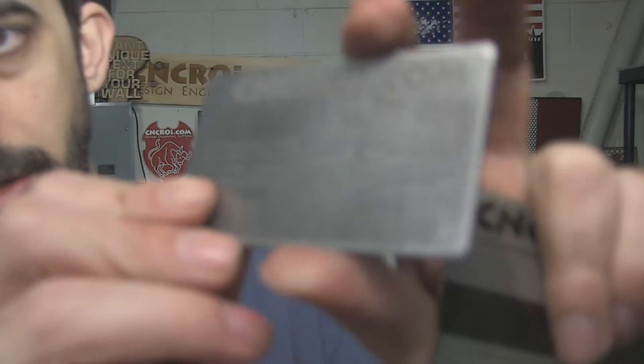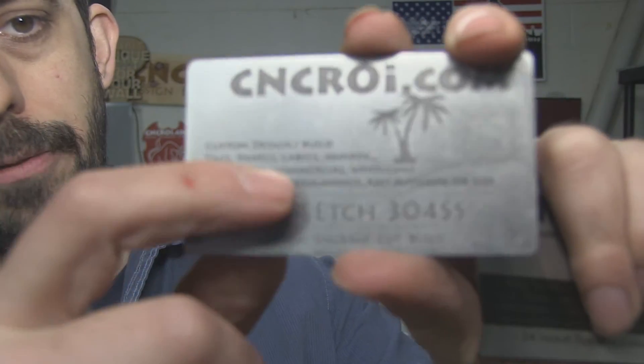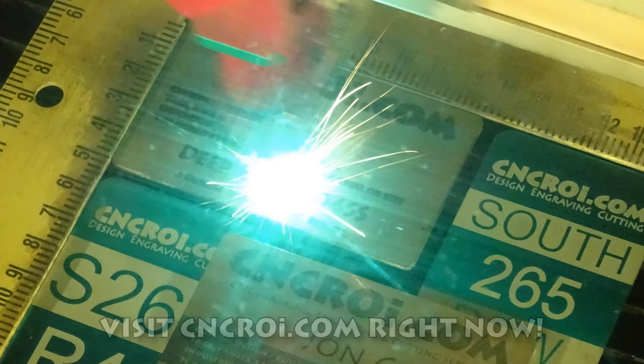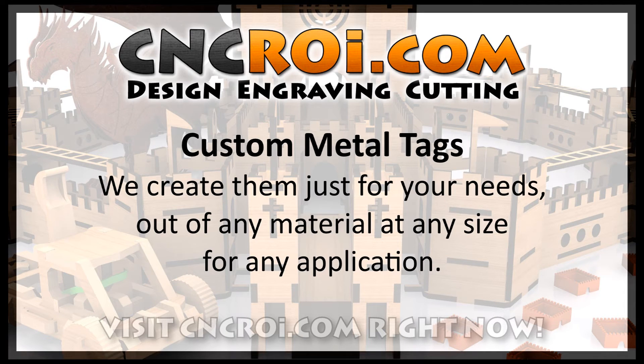And if you look at it very closely, one last thing to note is the clarity. It's kind of hard to see with the reflection, which is why the matte finish is so nice. But we have about 600 DPI on the etching, so if you had something that was very fine detail, we can also achieve that. We'll see you in the next video. Thank you.